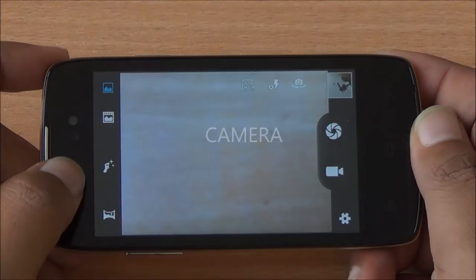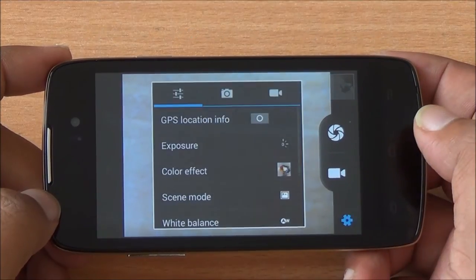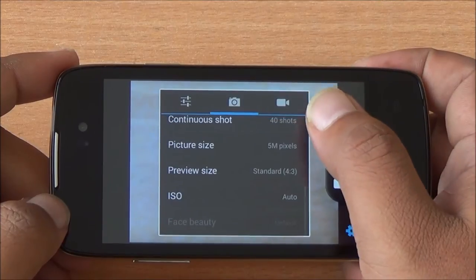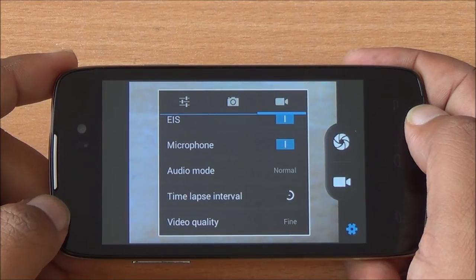You do have a 5-megapixel fixed focus rear camera, but I won't be showing image samples because they are not good at all — images are full of noise, almost always out of focus, and video quality is not good either. Moreover, you have the Redmi 1S as well as Android One devices available at the same price point.